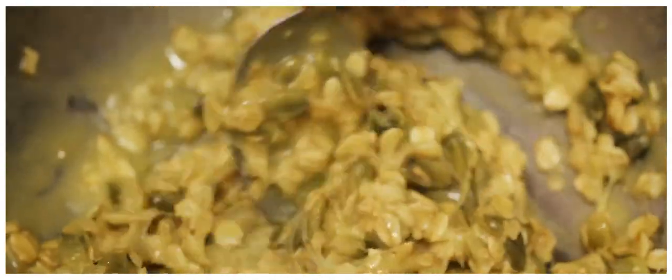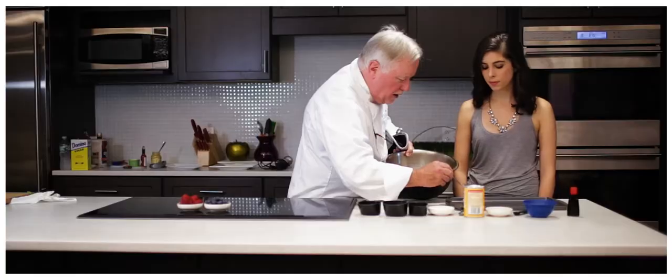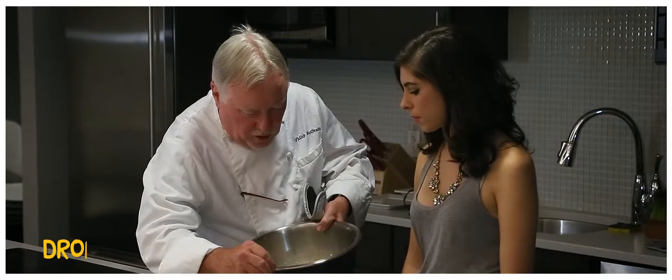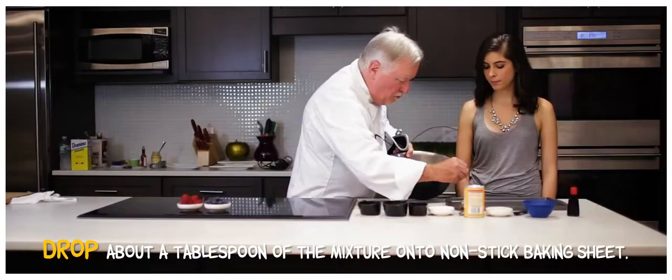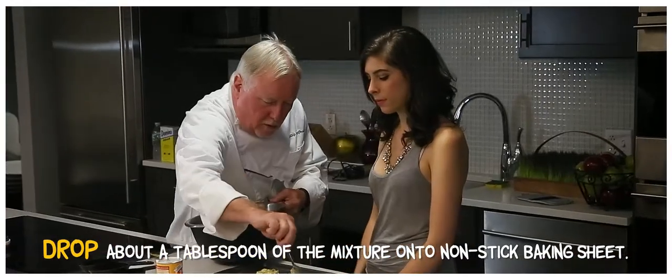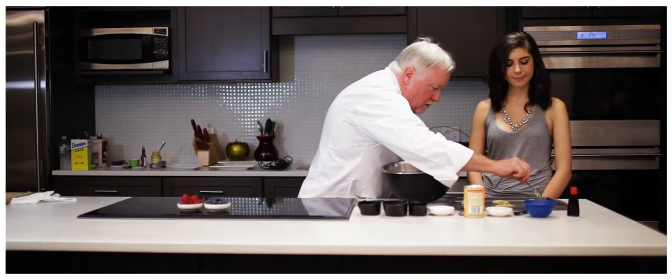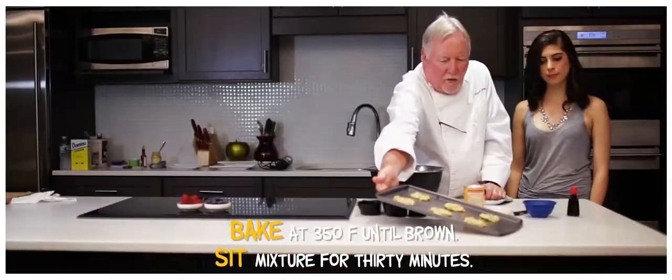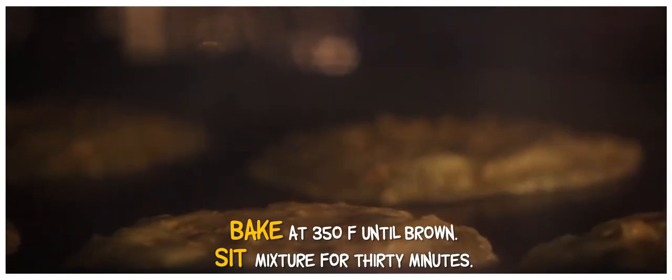So the texture has changed — the oats have absorbed a lot of the liquid. These cookies will spread, so if you kind of make them circular to begin with, you'll wind up with a circle. We'll pop these in the oven, and when they come out they'll spread and pretty much come out like a little gaufrette or a lace cookie.